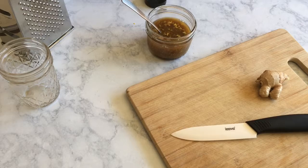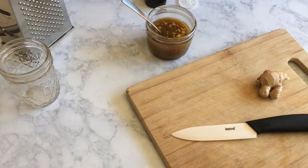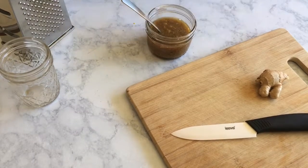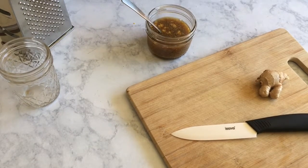The first thing I'm doing is making a vegan oyster shire sauce. You can find the full recipe, as well as the full recipe for all the burgers, down below in the description. We'll be using this for our mushroom burger later.